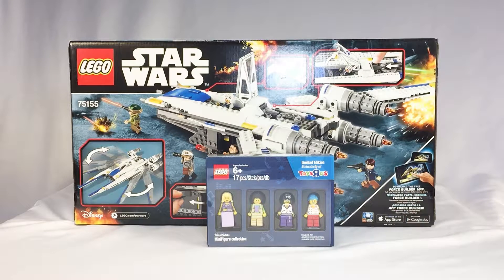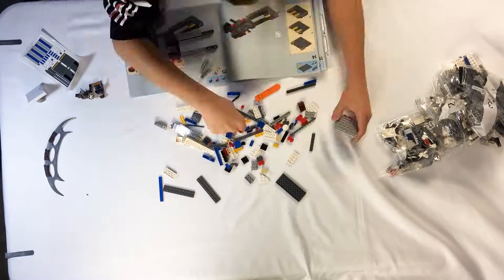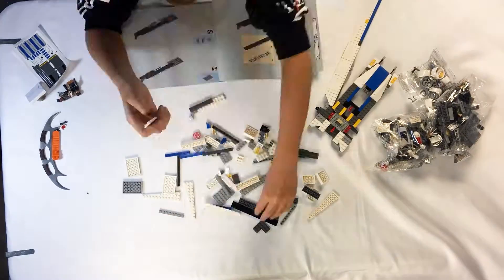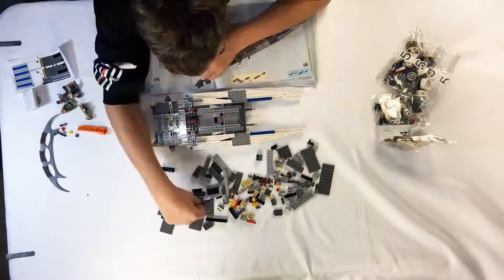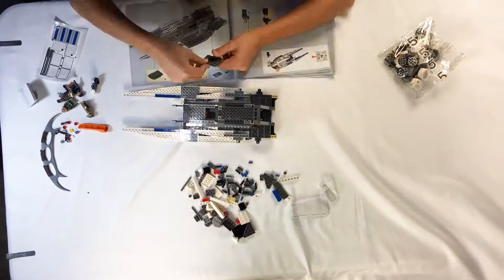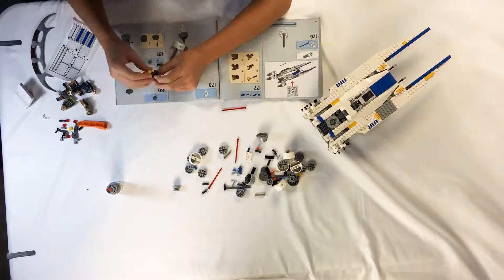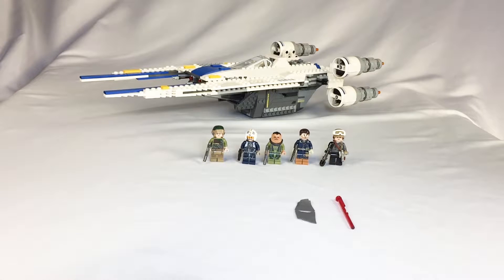All right, you ready to take this on? Yes. All right, on your marks, get set, go! And there it is, all put together — the Rebel U-Wing Fighter, Star Wars Lego.